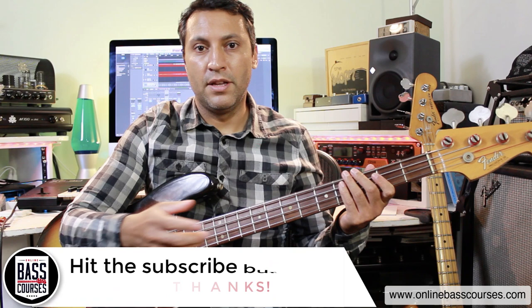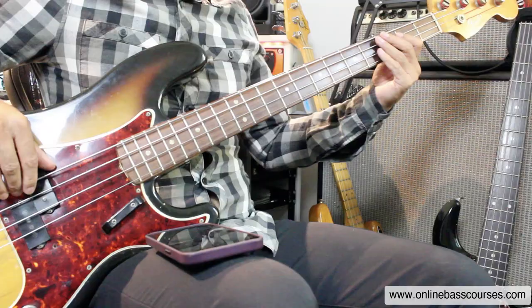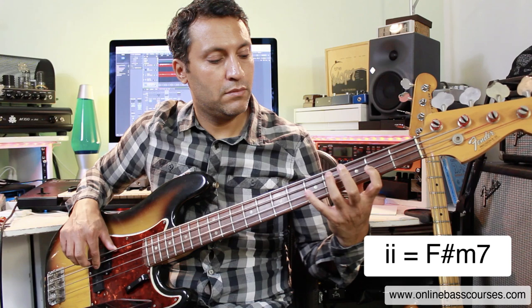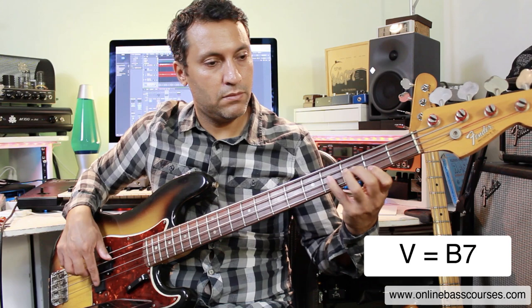I'm improvising around an E major scale. James Jameson was an upright jazz player. He was very, very in tune with the chord tones within a key. So what does that mean? We've got E major, and what you want to do is know the arpeggios that lie under each note. And that's where improvising begins.